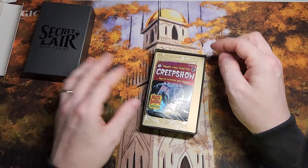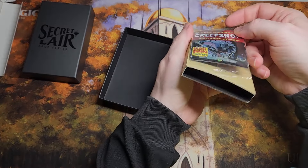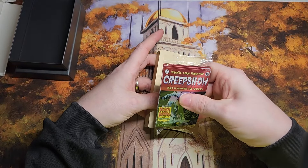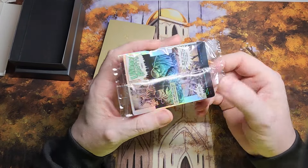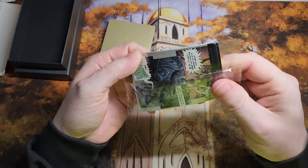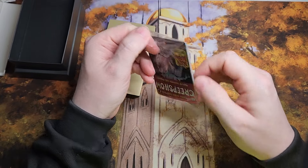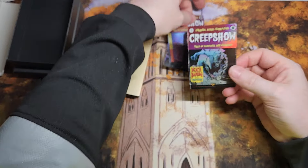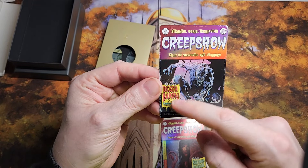Secret Lair Drop Series. There we have it. The card's on the bottom — the special card's on the bottom, we'll get to that in a minute. We have the Creepshow — it's a little warped, but nothing we can't fix with a little bending. Let's see what kind of card quality we got. First, we have our Creepshow Tales of Suspense Horror — it is the Death Baron.